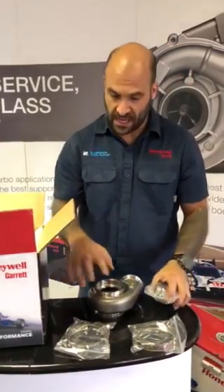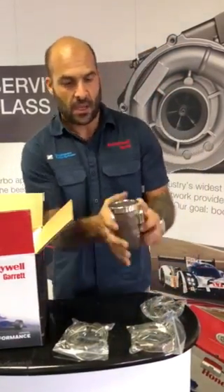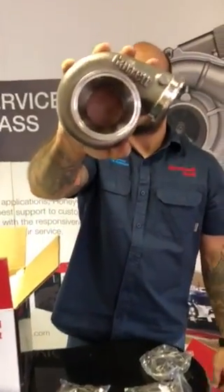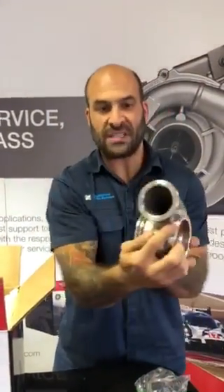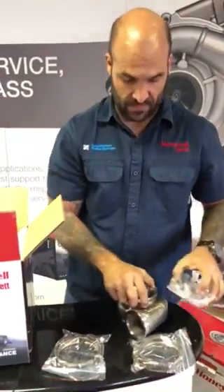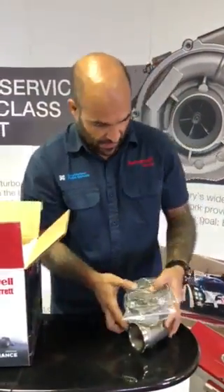My fingers almost wrap right over this turbine housing — it's extremely small. It's fully symmetrical, stainless steel, the best of the best. V-band in, V-band out, as well as a V-band adjustment on the bearing housing side. Absolutely awesome.